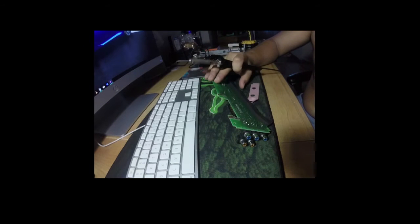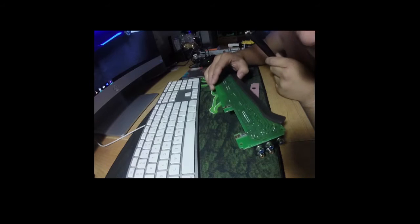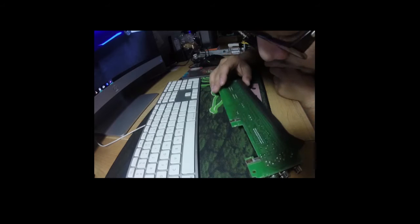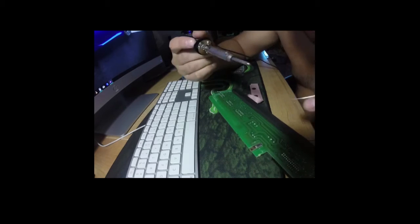And that's it. Let me see if there are any other weak ones that might break in the future. I can see this one — you can see some cold solder right here as well.